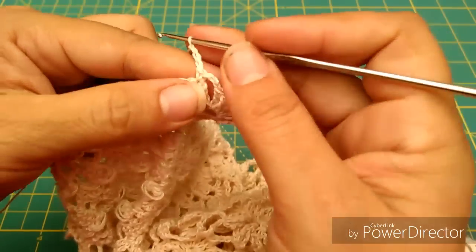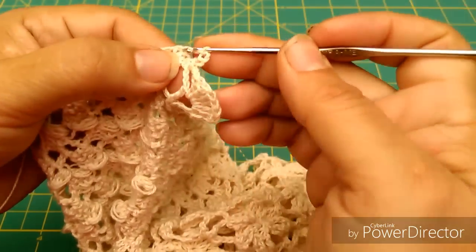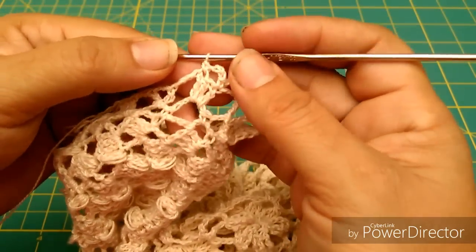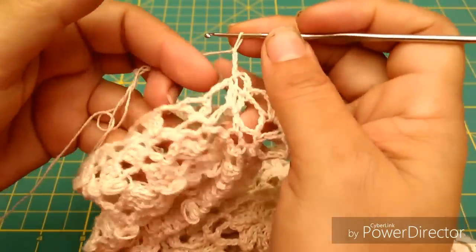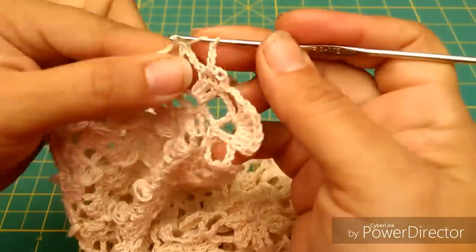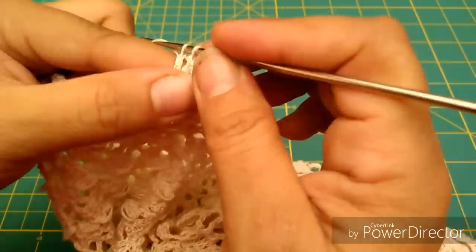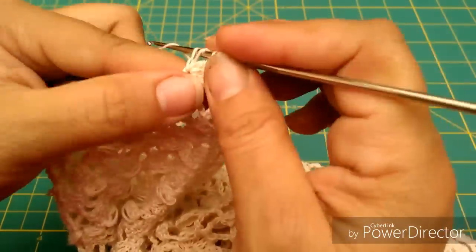Voy a hacer 3 cadenas, y luego me paso al tercer punto alto del panecito de la vuelta anterior — así le llamamos acá en México. Cuando hacemos estos grupitos le llamamos panecitos. Nuevamente vuelvo a hacer mis 3 cadenas, me paso al siguiente abanico y vuelvo a hacer 7. Las estoy haciendo adentro de la cadena, no estoy tomando las orillas en cuenta, estoy trabajando por dentro de la cadena.